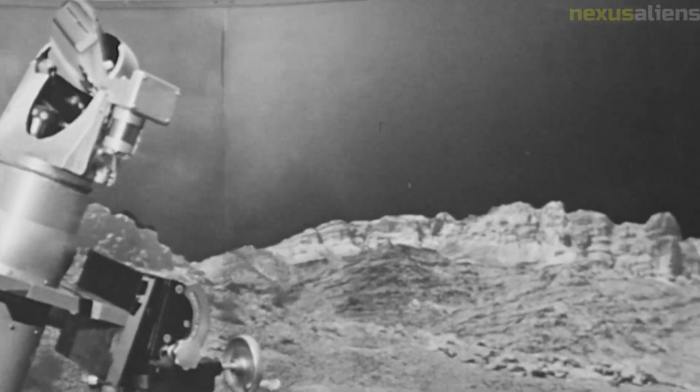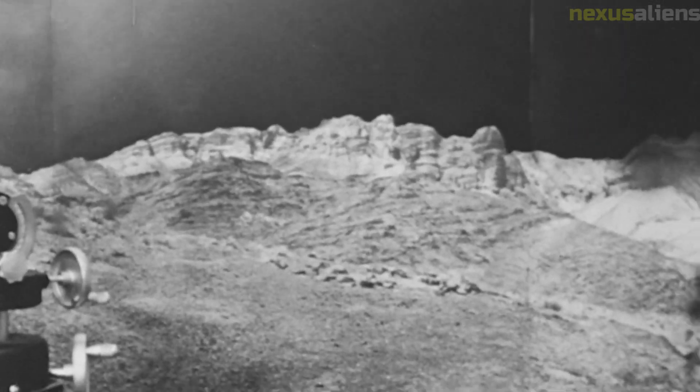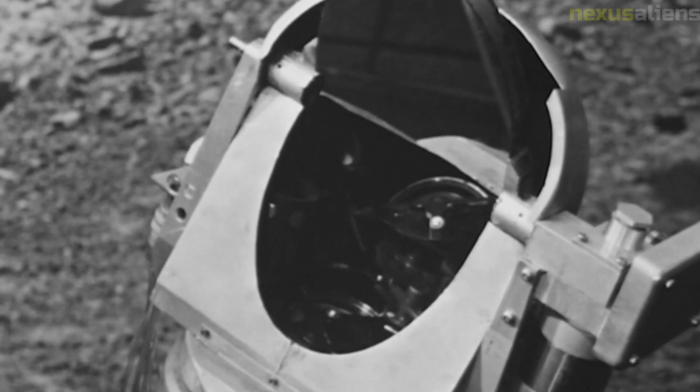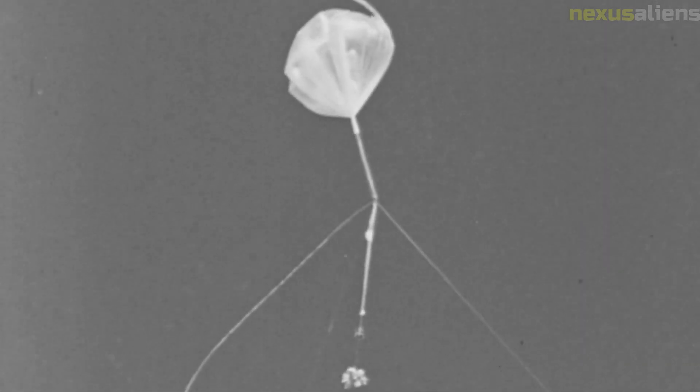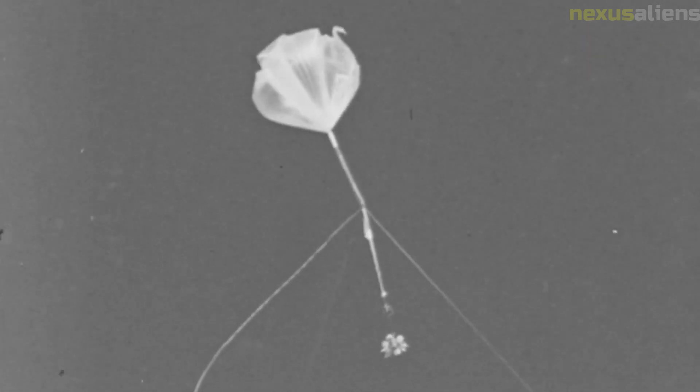Surveyor 7 was not the first spacecraft to land on the Moon, but it was one of the most successful. Its mission was to gather data and images to prepare for the Apollo manned missions, and it achieved that goal admirably. The data and images collected by Surveyor 7 continue to inform our understanding of the Moon and its place in the solar system.